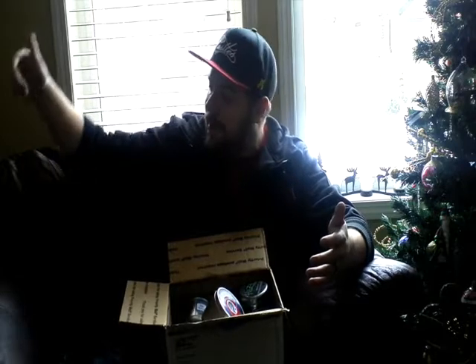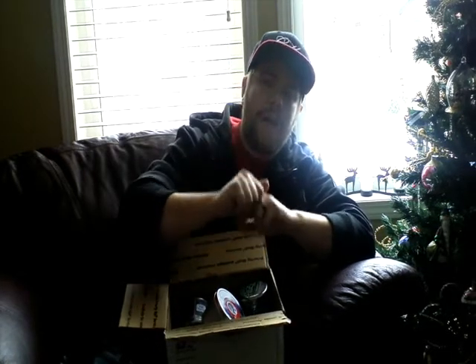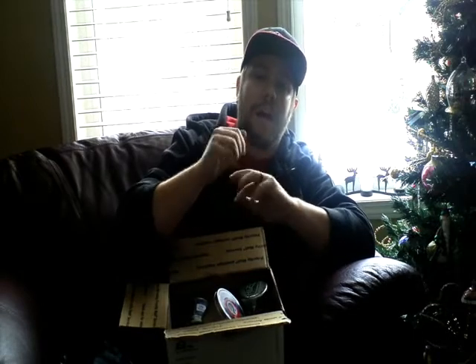Anyway, I can't thank 5 Star Hookah enough — Alex, Mary, whoever else you've got working over there — I really appreciate it. You guys did a great job packing this and really hooked me up with the shirt, the Haze, the Fantasia, and the Fumari Poker. I'll make sure to review all those items. This has been Canadian Shisha — go to 5 Star Hookah for all your hookah needs, check out the Hookah Cartel, and also the NAHA, the North American Hookah Alliance. Our first video is going to be out very soon, so check us out on Facebook and YouTube. Canadian Shisha, catch you guys later.